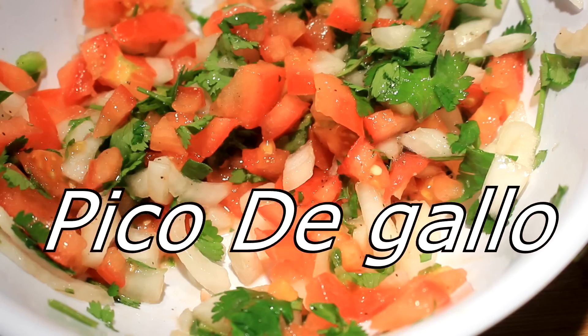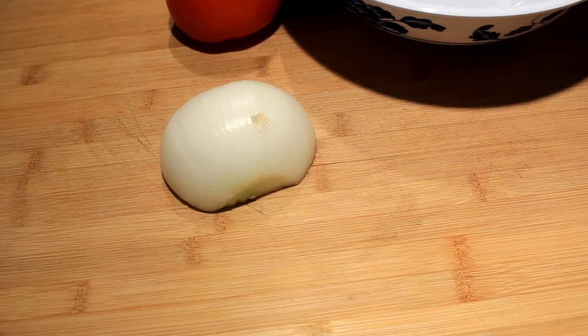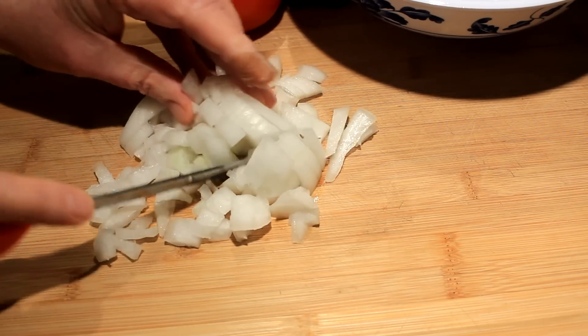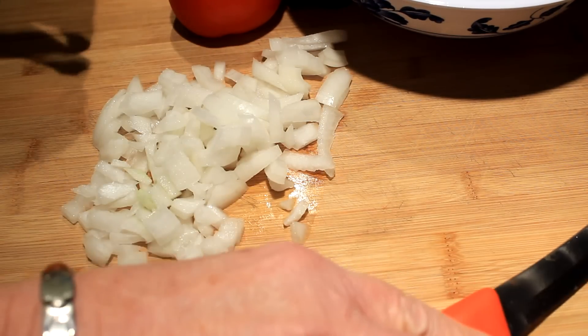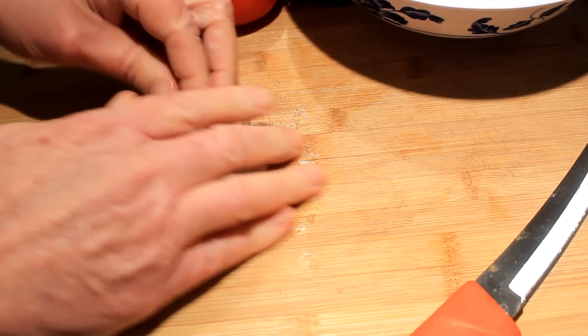Hey everybody, today I'm gonna show you a quick and easy fresh pico de gallo recipe. So there's your half an onion. Now this is for just two people, for one meal, so you have to make it bigger, but I'm just going to show you how easy it is to make pico de gallo.